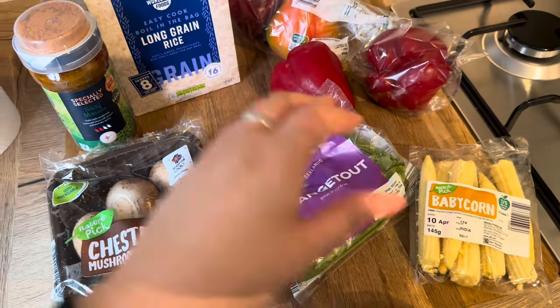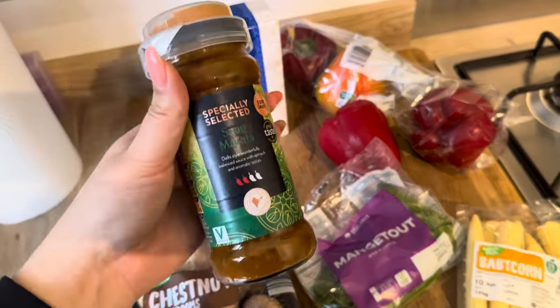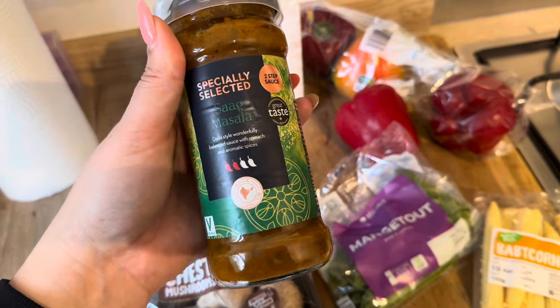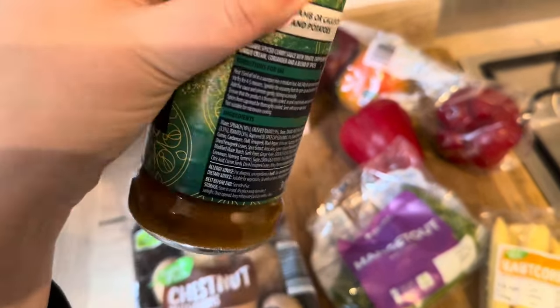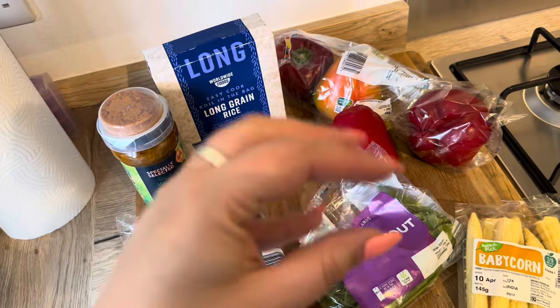So I'm going to boil all this to soften and boil the rice in a separate pan. Once it's all cooked I'm going to mix it together and then stir in this — a masala sauce, a two-step sauce, so you've got the liquidy sauce to pour in and then the spices on top. Basically you're just going to mix it all together to make a curry rice bowl.